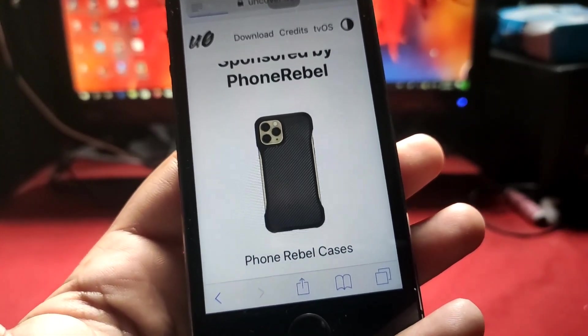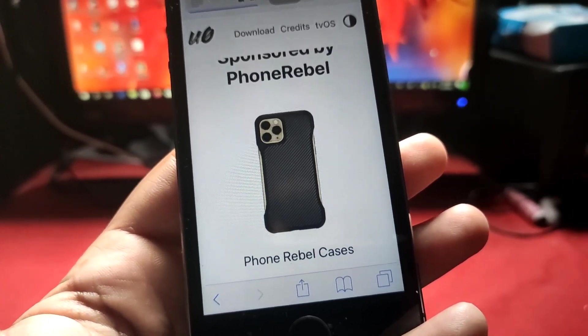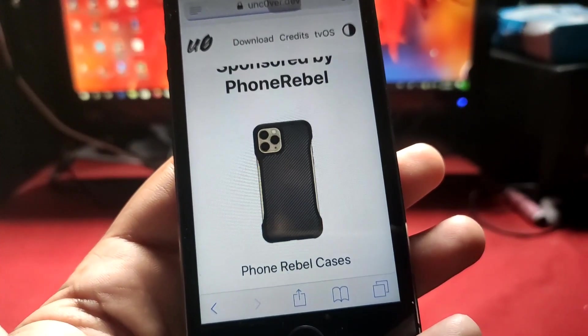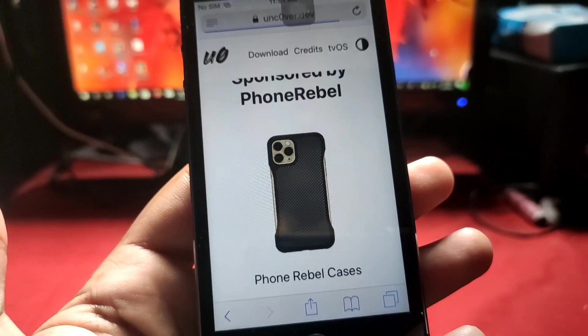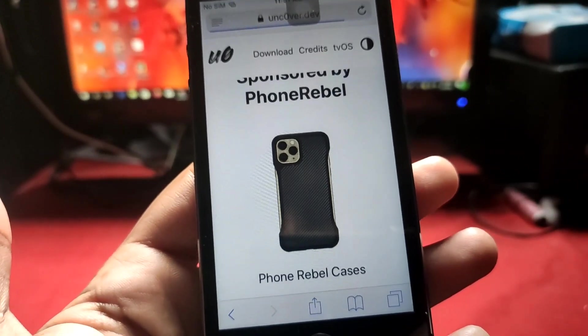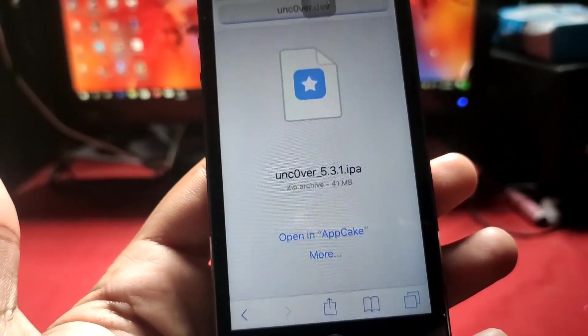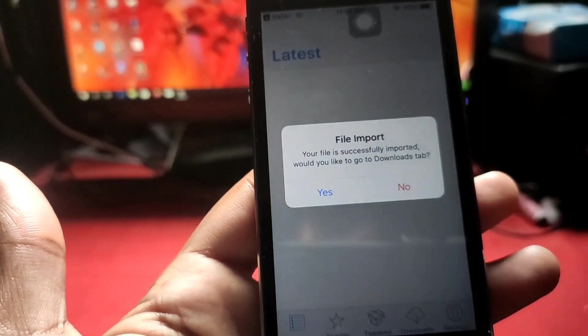Once it's downloaded, we have to go back into AppCake. It's taking a bit of time, so just wait — let's fast-forward. You can see we just have to open it in AppCake, the rest of the process is the same as done earlier.